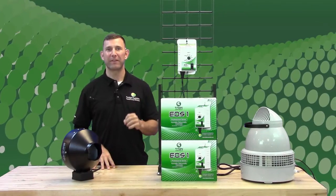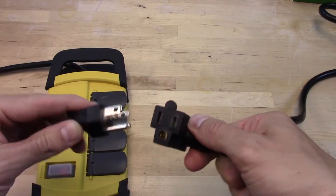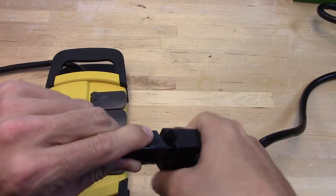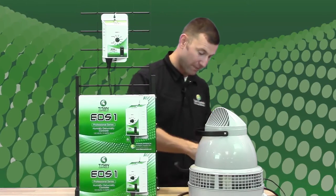In this case we have chosen a humidifier. Make sure that your EOS One is in the humidify position. Now place the humidifier plug into the piggyback of the EOS One. Then plug the EOS One into your power supply.